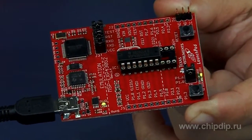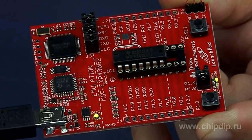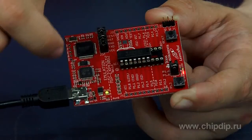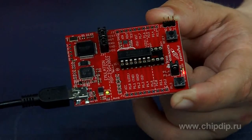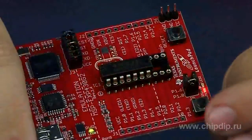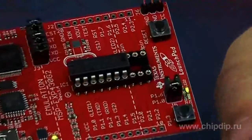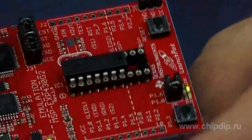MSP-EXP430G2 includes a socket for integrated circuits in 14-20 pin DIP package and an integrated debugger/programmer, which allows working with microcontrollers via Spy-Bi-Wire interface. The board also features a user button, a reset button, and user LEDs.